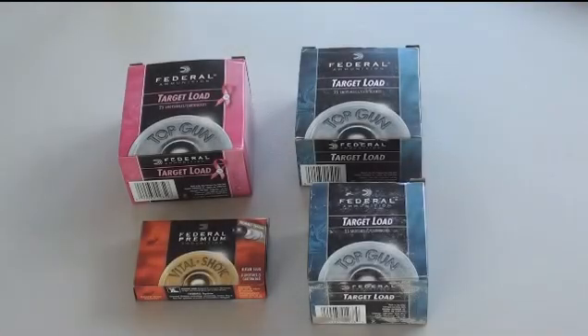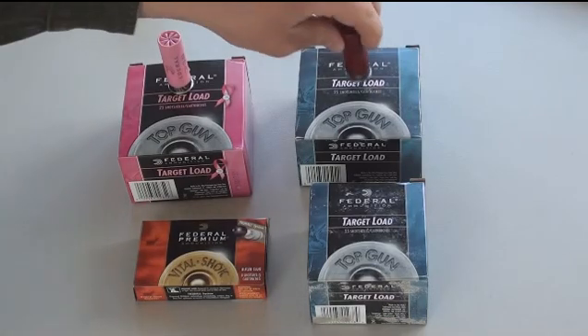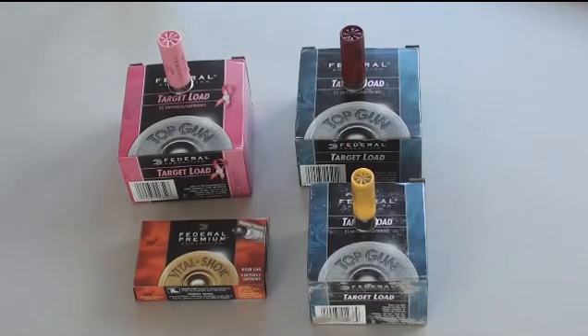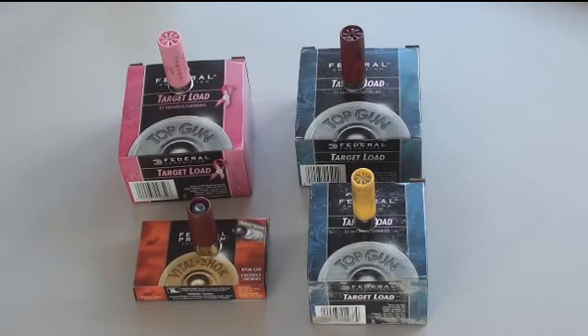Here we have four boxes of Federal Shotgun Ammunition. We have their 12-gauge promotional shell for breast cancer awareness — oftentimes Federal will do that. We have their regular 12-gauge shell, a regular 20-gauge shell which is smaller in size and circumference, and a 12-gauge slug, which differs from a regular shot shell. We will elaborate on that further down the road.